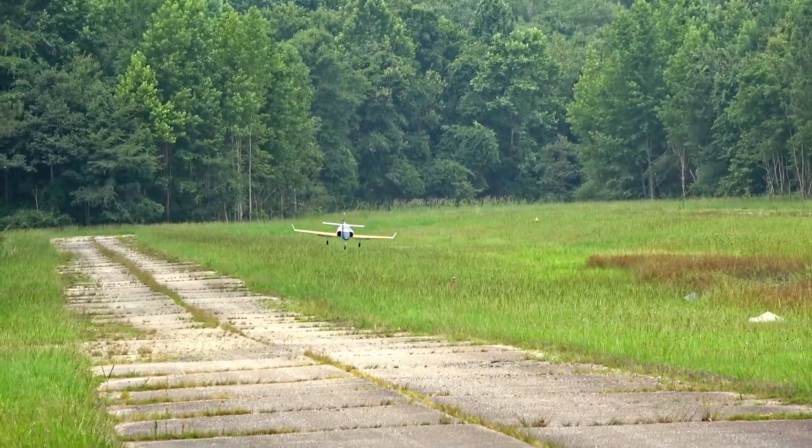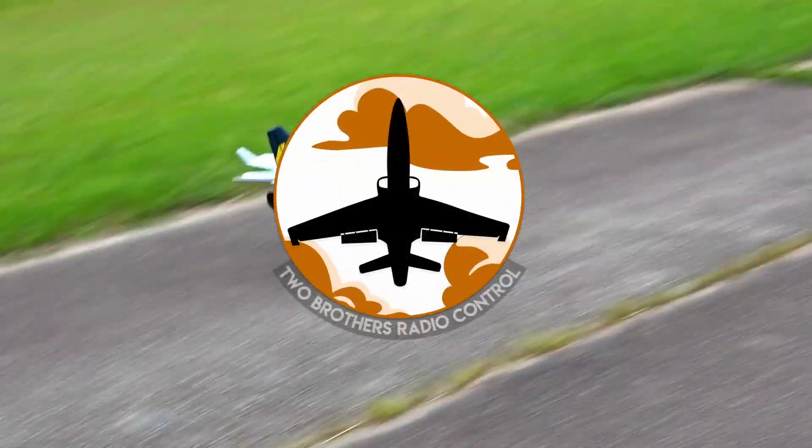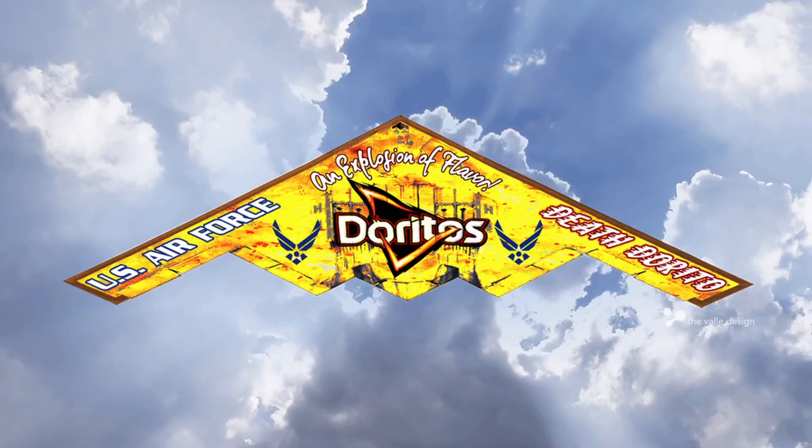I'm John, and in today's upload, I'm going to help you nail every one of your landings — not just with the Viper, but with anything that isn't a death Dorito. I mean, a delta wing.